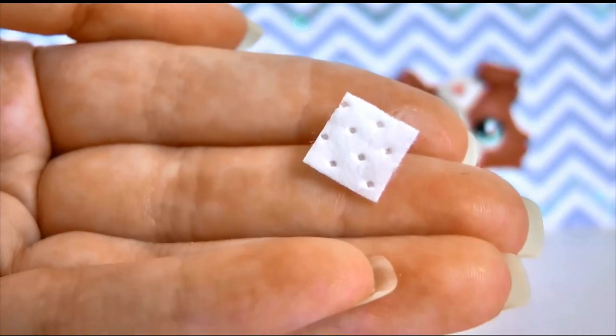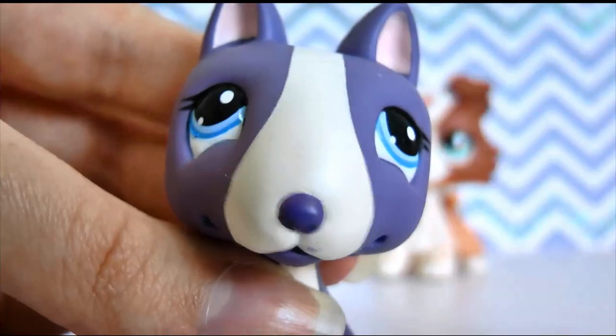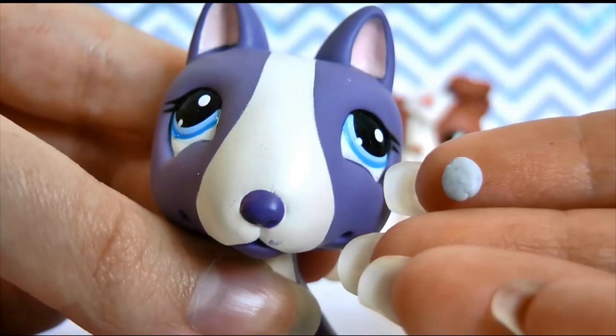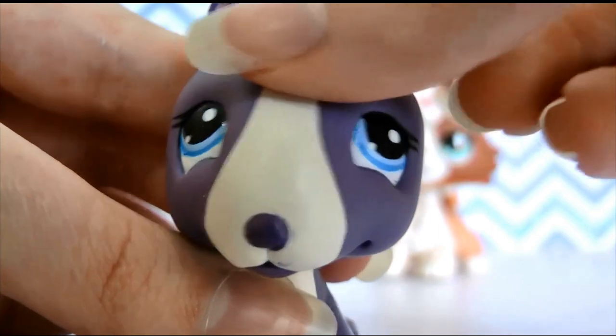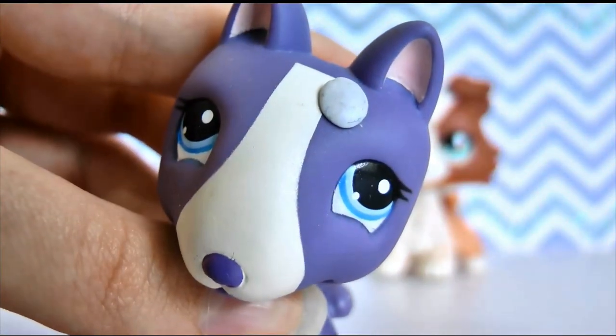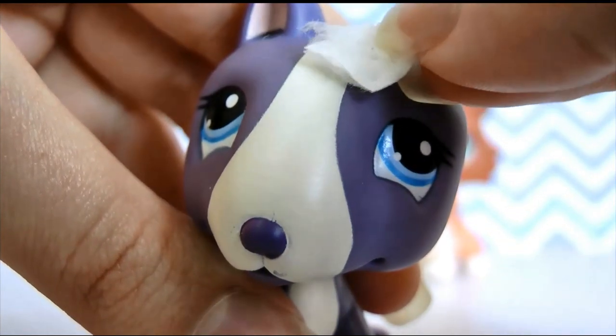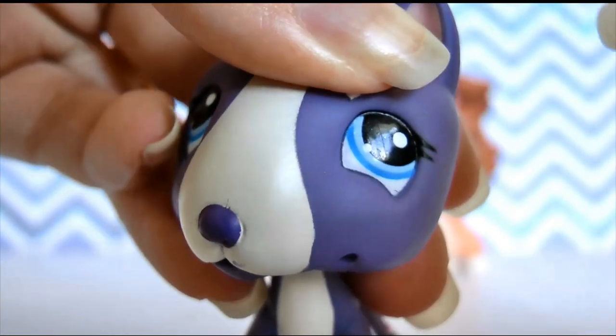Once you have this, you can go ahead and grab your LPS. For this particular DIY I'm going to be using this little guy here. Once you have your LPS, simply take your little piece of blue tack and stick it wherever you want your bandaid to be on your LPS. Then take the small piece we pulled off earlier and just place it on top of the blue tack.